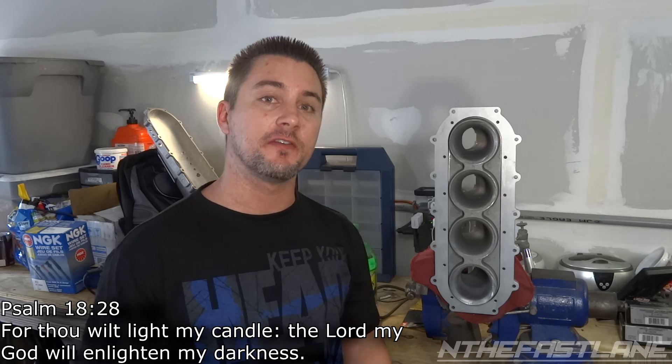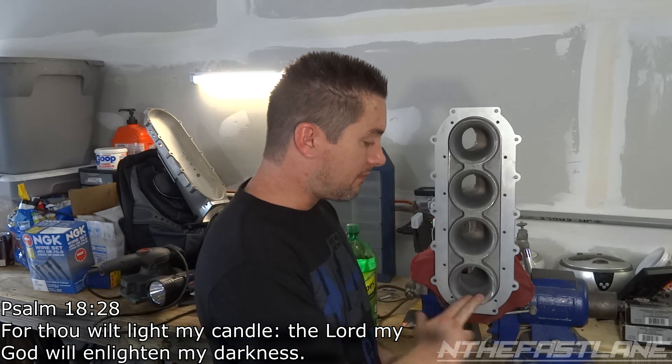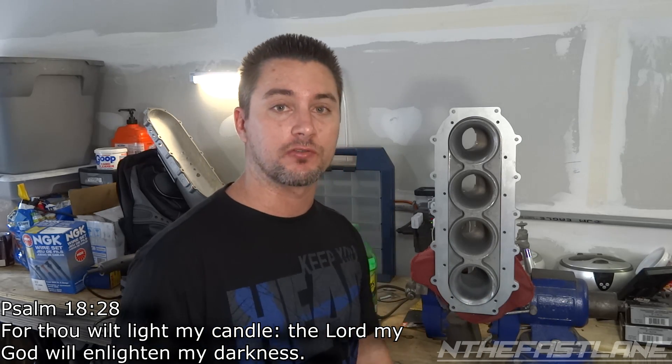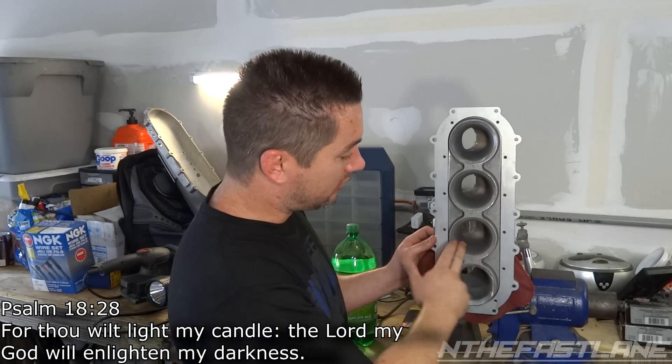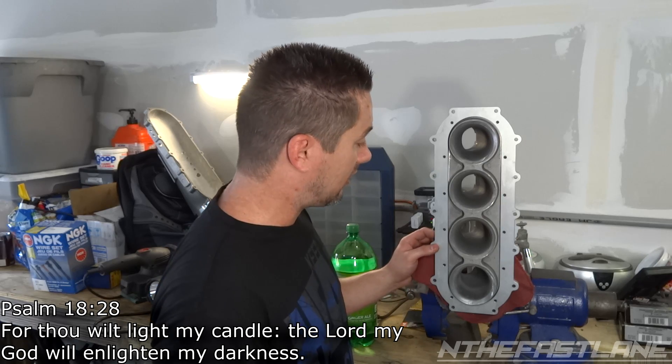Hey guys, In the Fast Lane here. In this video we're going to be port and polishing a Skunk2 Ultra Race manifold. From the factory they come pretty cast up, which is really surprising for a seven-hundred-dollar manifold.